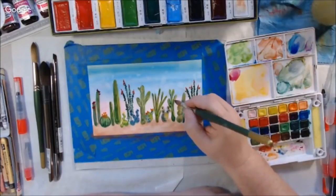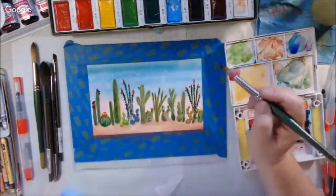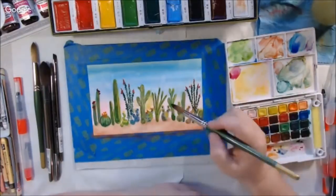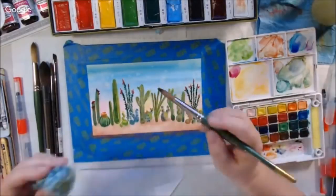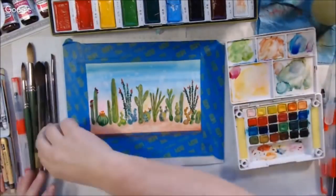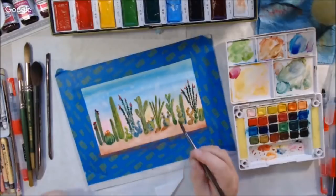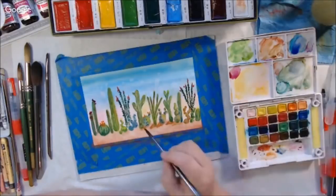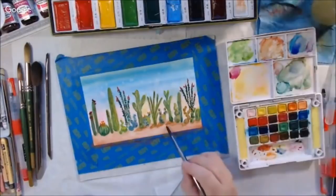I'm just continuing to glaze. A couple of tips: as you watercolor paint, use two buckets of water — one with clean water and one for rinsing your brush. I rinsed my brush a lot, so if you keep rinsing in one bucket your water gets dirtier and dirtier. Keep one for dirty water to rinse your brush and one with clean water. That makes it much easier to add clean water back in.